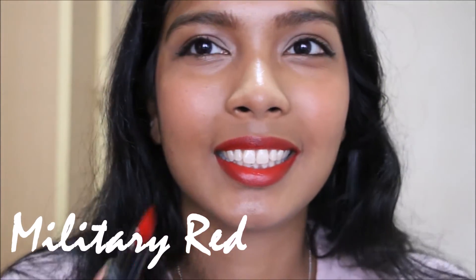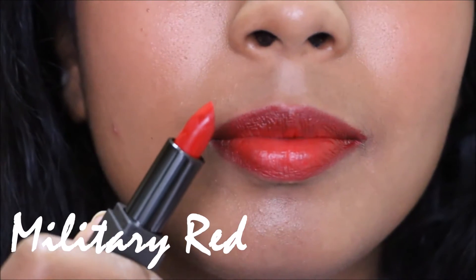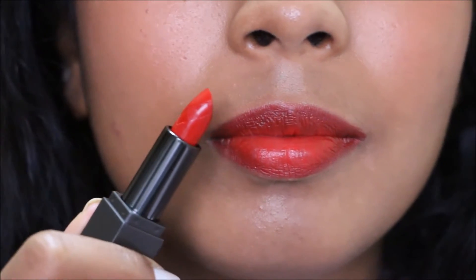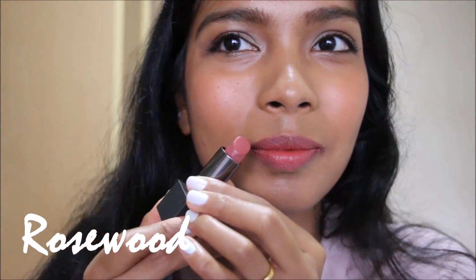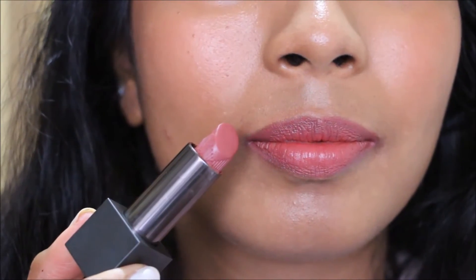Hey guys, welcome back to my channel, it's Angela. Today's video is part of a series I'll be filming for the month of December — counting down to Christmas with one video a day. This video covers my favorite Burberry Lip Velvet lipsticks for fall, winter, and the holiday season, so enjoy.